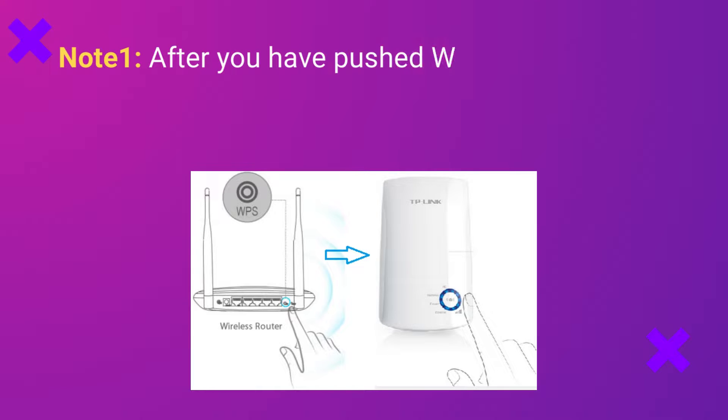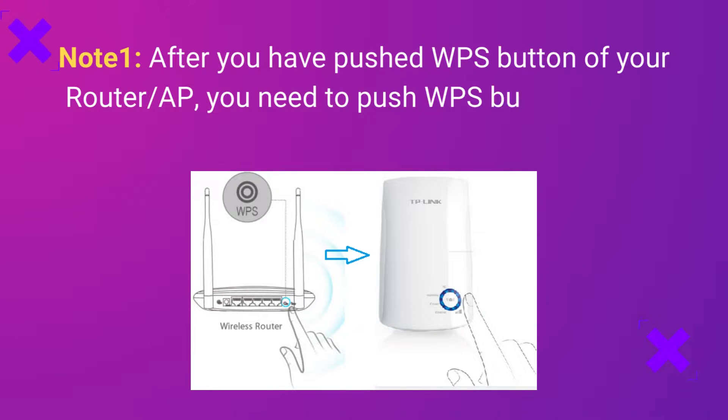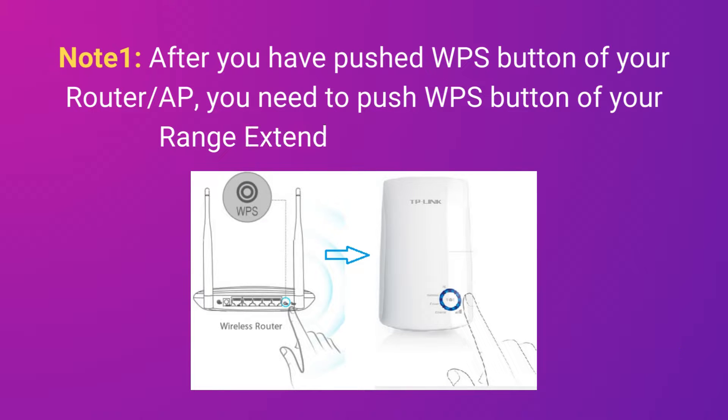Note 1: After you have pushed the WPS button of your router or AP, you need to push the WPS button of your range extender within 2 minutes.